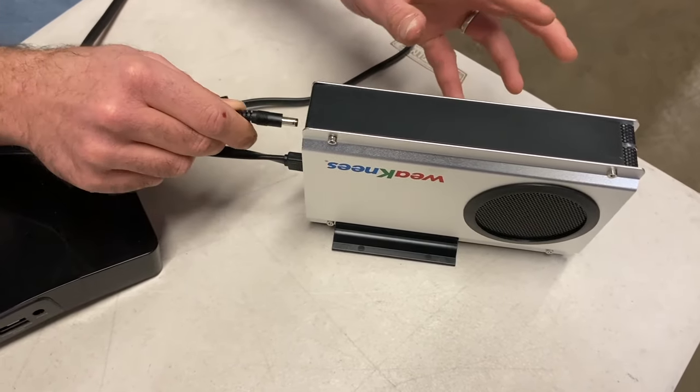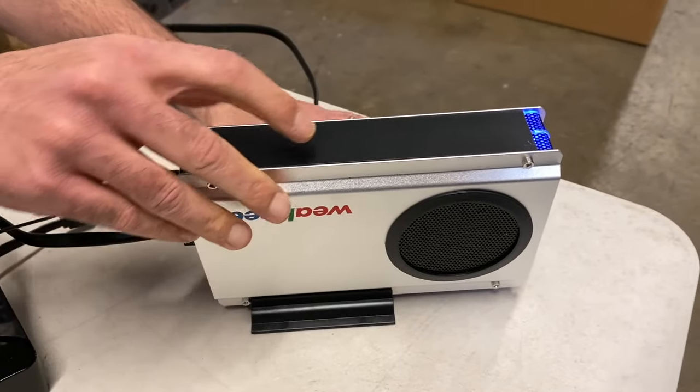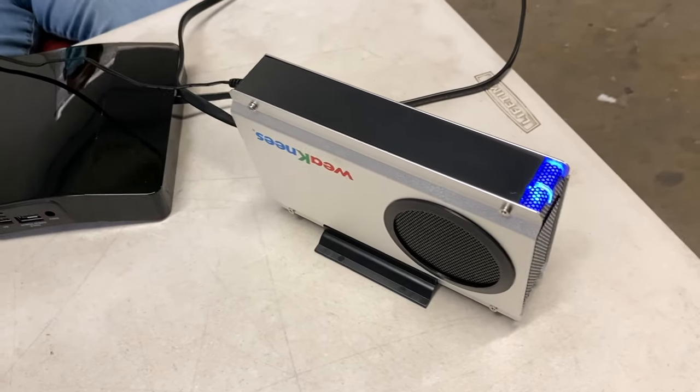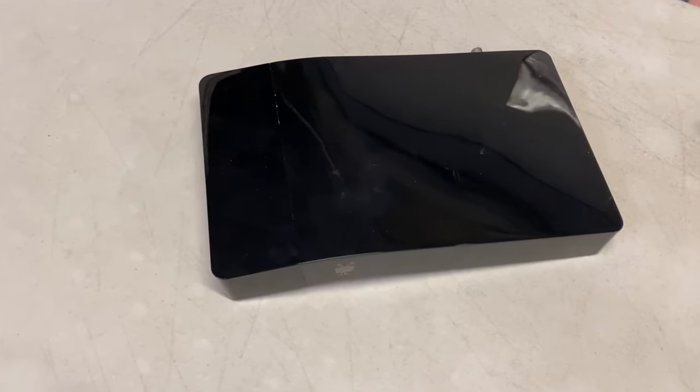The external drive does have its own power supply that will need a wall outlet, and there's also a fan on the external drive case, which is one of the reasons that the external will typically last longer. Here's the setup of a Bolt with an external compared to that of a Bolt with an internal replacement drive.